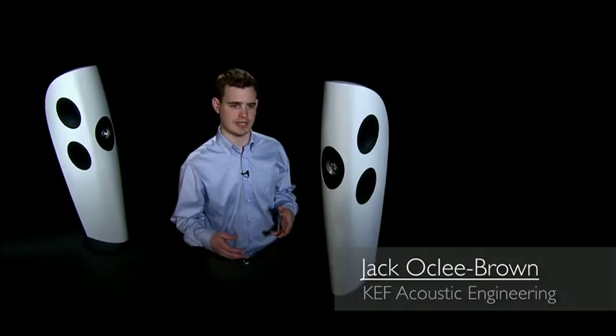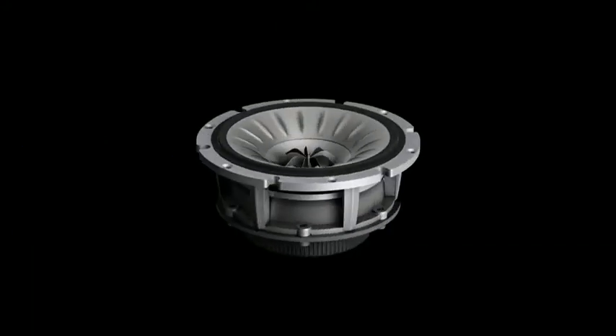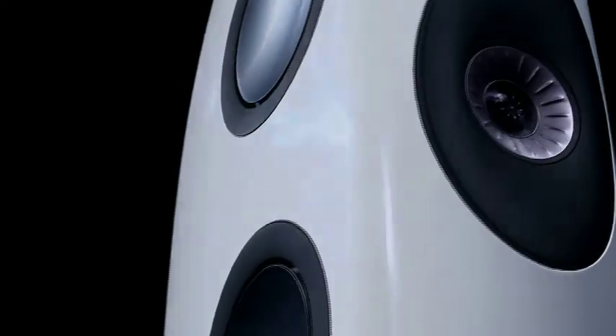The Uni-Q driver array is KEF's signature technology. The tweeter is placed at the acoustic centre of the mid-range driver so that both of these drivers radiate from a single point in space.